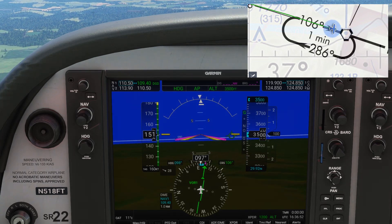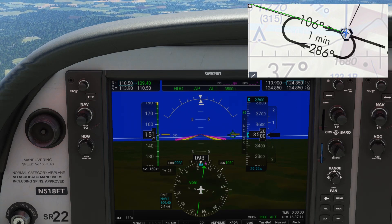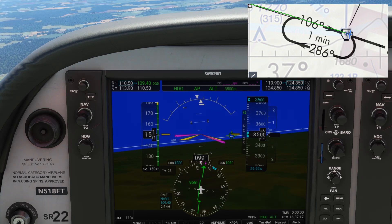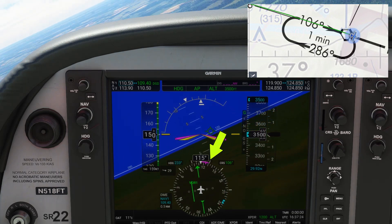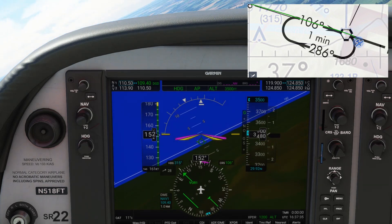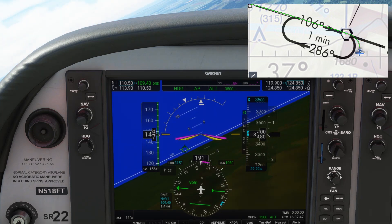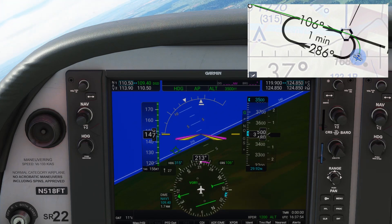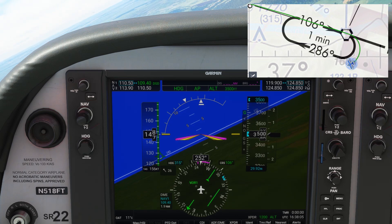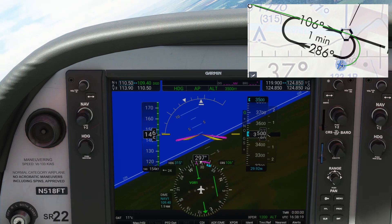We're on autopilot, using heading mode to make small corrections to keep the needle centered. When we cross over the station, the TO flag disappears and flips to the FROM flag. We turn the heading bug to start a right turn, flying a standard rate as indicated by the magenta arc on that second hash above the HSI. It'll take one minute to complete the 180-degree turn. We're going to roll out of the turn on a heading that gives us triple the correction we used inbound — we corrected 10 left inbound, so we'll use 30 right outbound. Instead of turning to 286, the outbound course, we're turning to 316.